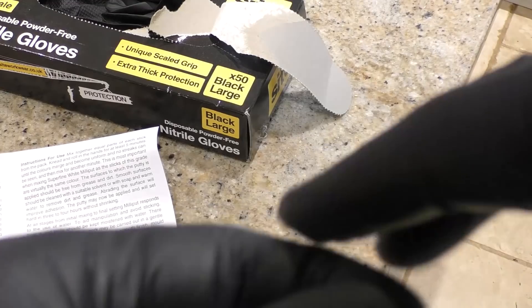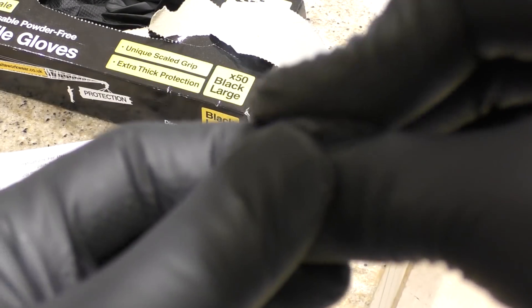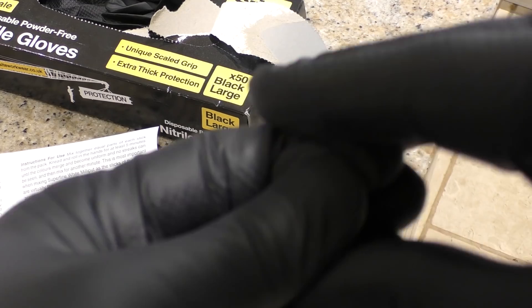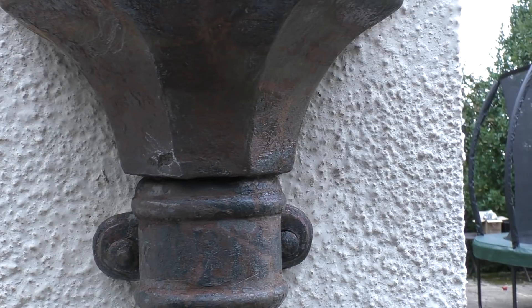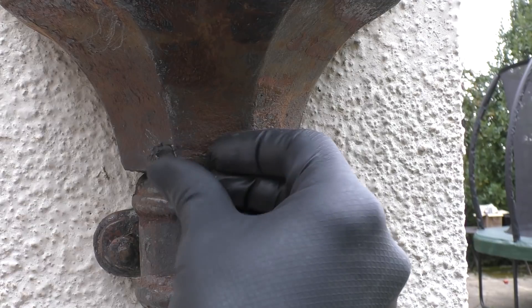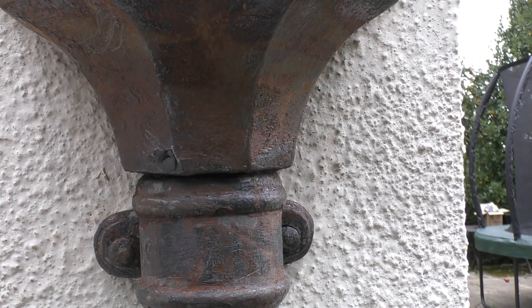The instructions say you can use this stuff with water at all stages - the Milliput responds to water. You can keep your fingers and tools moistened with water to avoid sticking. To obtain a smooth finish, mold and apply it, then immediately wipe and smooth gently with a wet finger or with a fine-textured moist cloth.